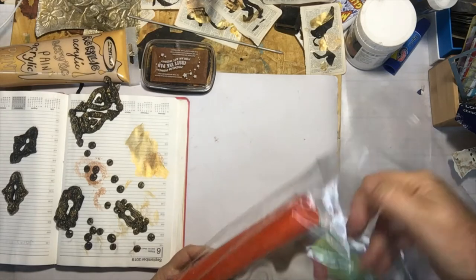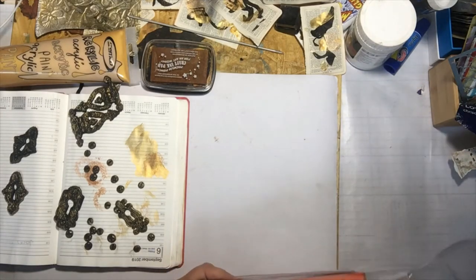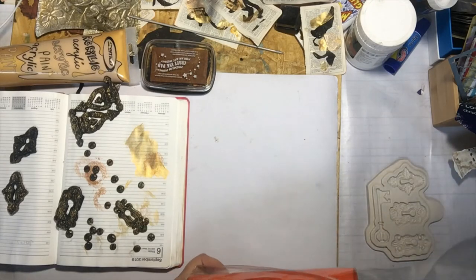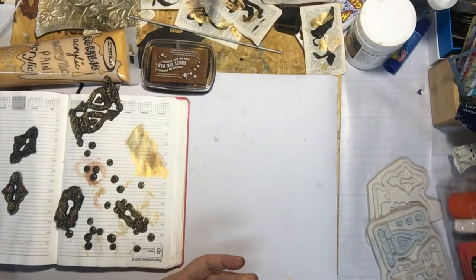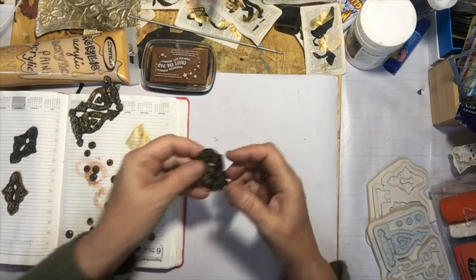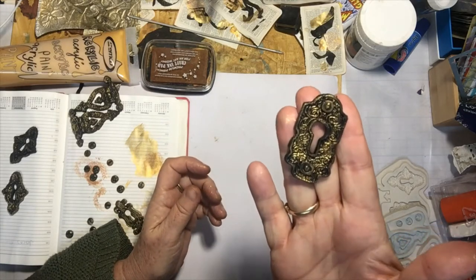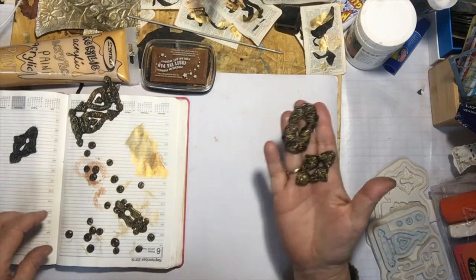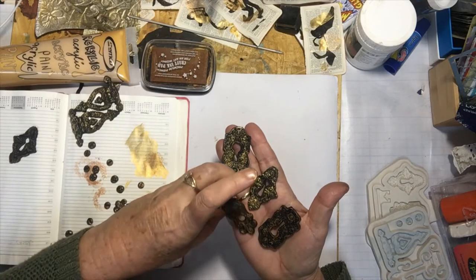Good morning everybody! I just wanted to show you I'm about to do a series of mixed-media pieces. The focus point is going to be keys and the lock that they came in, and I have got these beautiful antique keyholes.